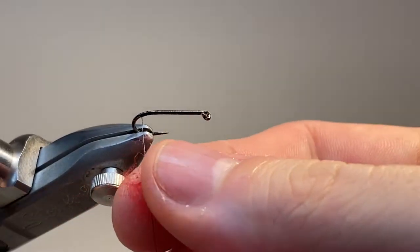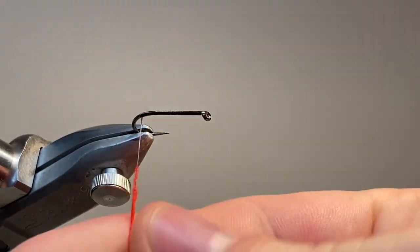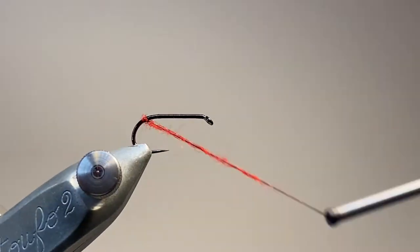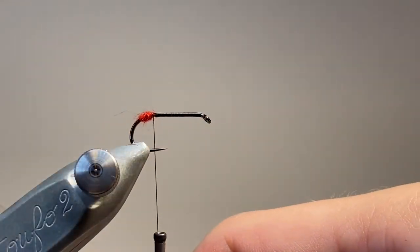I'm going to come in with my dubbing — this is that wool we saw earlier that I've teased out. I'm going to roll up a tight sausage of dubbing and wrap on a little red tag for the fly. This will help to hold the tail up in the correct position.